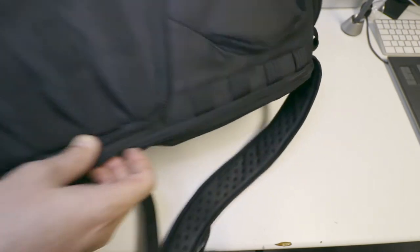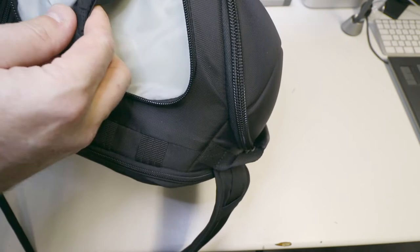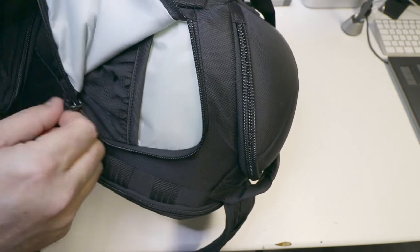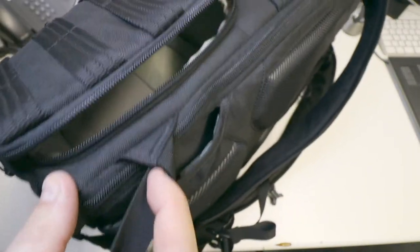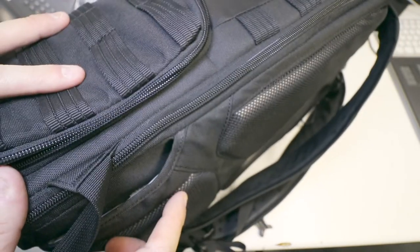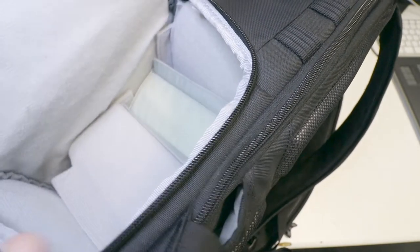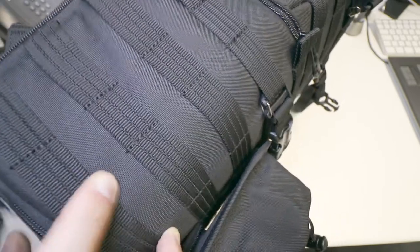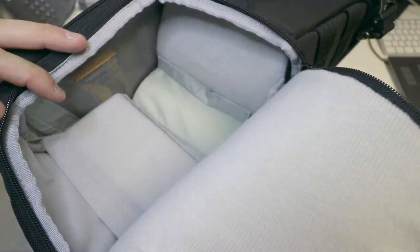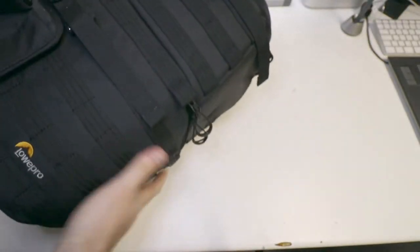These straps run all along the side here — you can attach anything to them. For ease of access, there's a nice little side pouch with a cushioned flap and a little spring bag inside. There's another little one on the side which actually grants you access to the inside of the bag. So as I showed you, you could just swing this around, open it up, pull out your camera. There's one on the other side as well — access to the inside of the bag without taking the rucksack off.